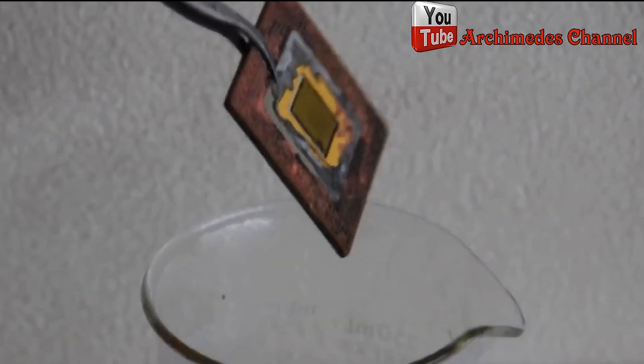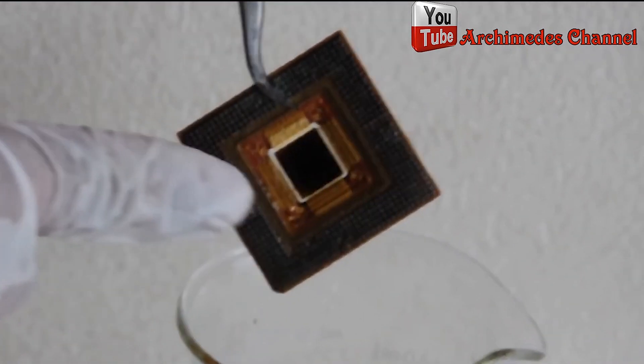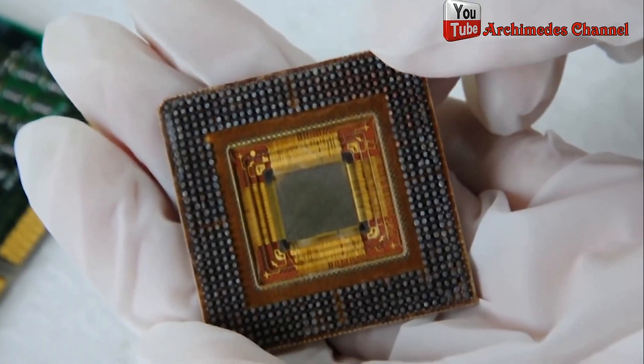Step 5: You will see inside the Pentium 2 CPU there are many gold wires inside. It is very interesting — if there is enough CPU volume, we can make a profit.